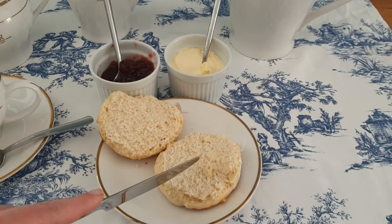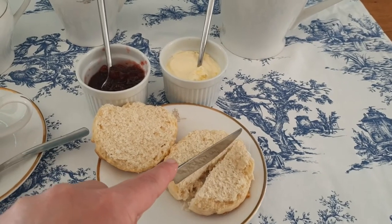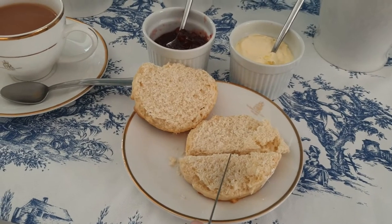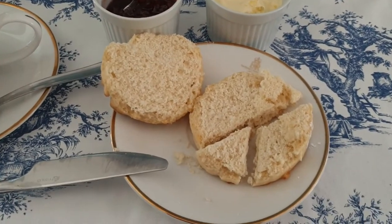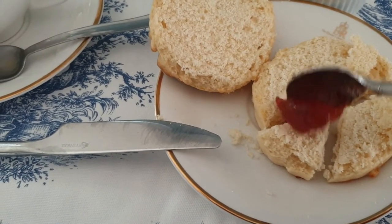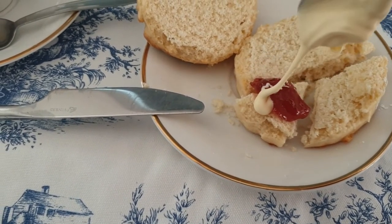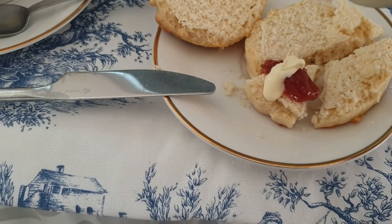Generally the best way to embark upon a scone is to cut off a small piece — which is easier when you have two hands and not a camera in the other. You cut off a small piece and then spread it with jam and cream. There is a huge debate as to whether the jam should go first or the cream should go first, but really it is a matter of preference. It's easier to cut the scone into smaller pieces and add small bits of jam and cream and pop those into your mouth rather than trying to bite a piece laden with jam and cream that you're likely to get on your nose.